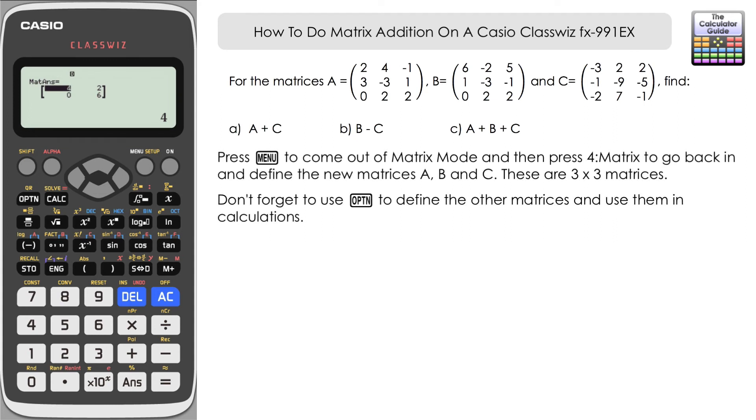Here's a second question for you to have a go at yourselves. This time the matrices are three by three, so there's a bit more to input. Pause the video and see if you can input these and do the calculations yourself — I'll come back with the answers in a moment. A tip: come out of matrix mode and go back in to reset the matrices, and remember you're after three rows and three columns.